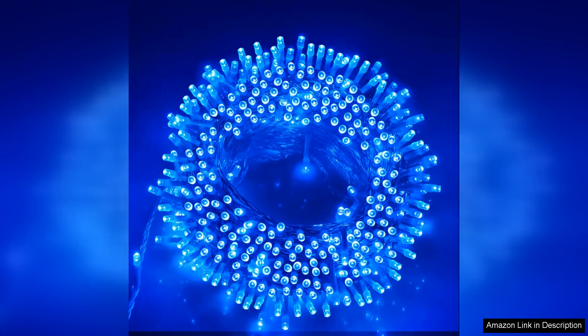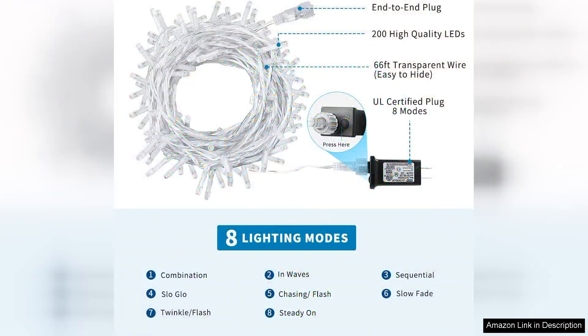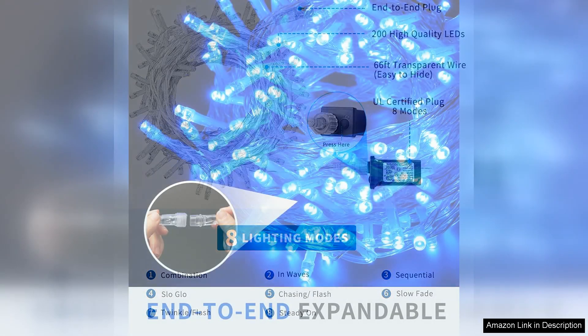I recently purchased the 66ft 200 blue Christmas lights for my holiday decorations and I couldn't be happier with my choice. These lights offer a stunning blue hue that adds a magical ambience to any space, whether it's draped around the Christmas tree, along the roofline or illuminating outdoor areas.